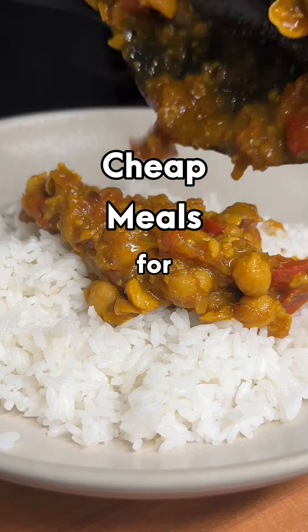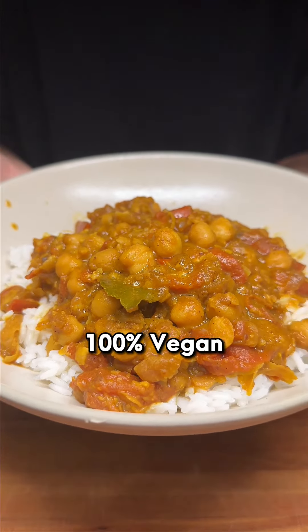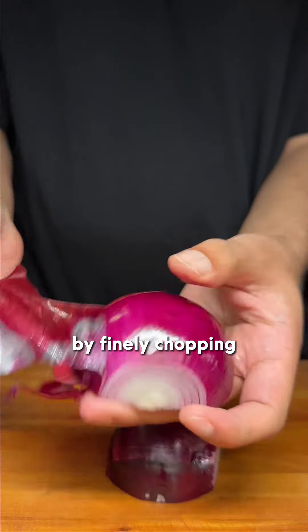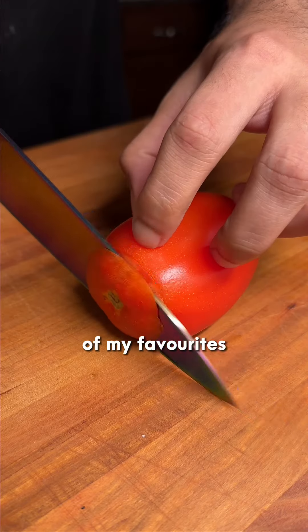Cheap meals for college, part 4. For a low cost, you can make this delicious chana masala, which is 100% vegan, 1000% delicious, and healthy. Let's start off by finely chopping one red or white onion and two tomatoes. You can find this dish across the streets and homes of India, and it's one of my favorites.